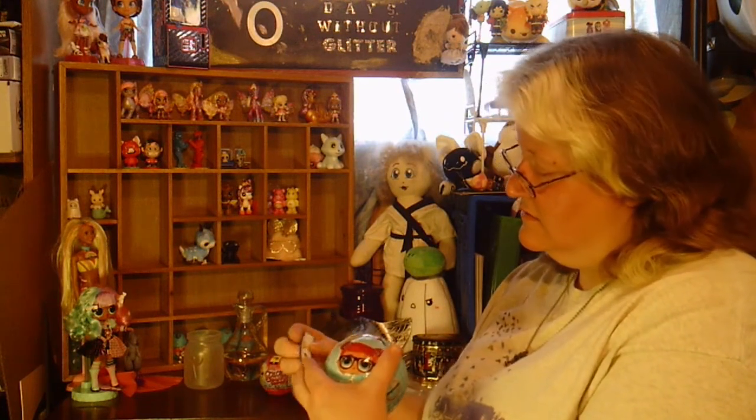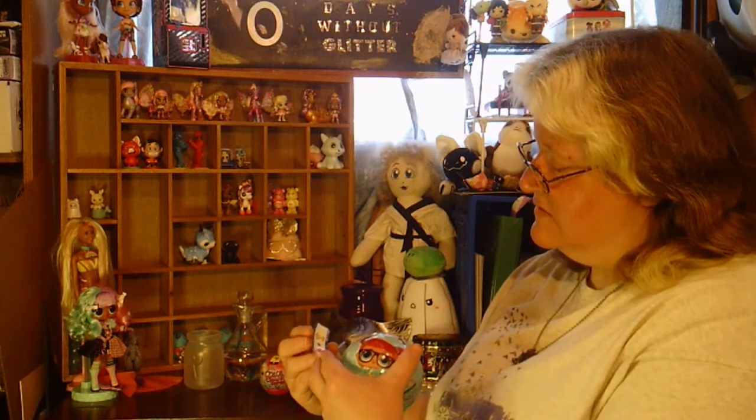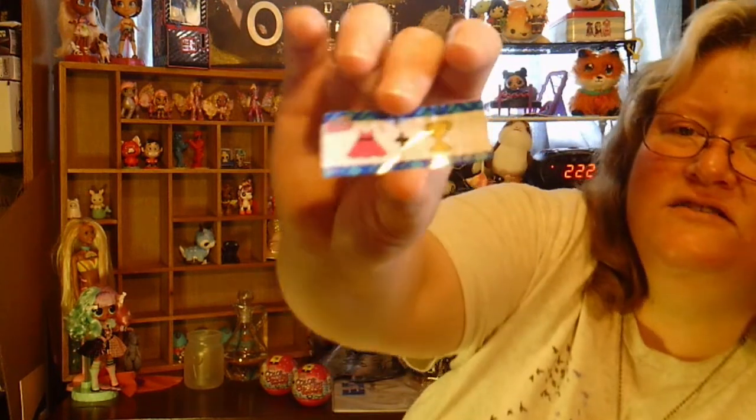Oh, there's a piece of paper. This one's the hint - a dress and a trophy. It says 'dress for success.'